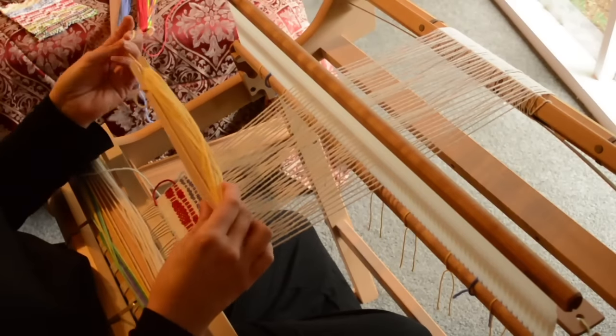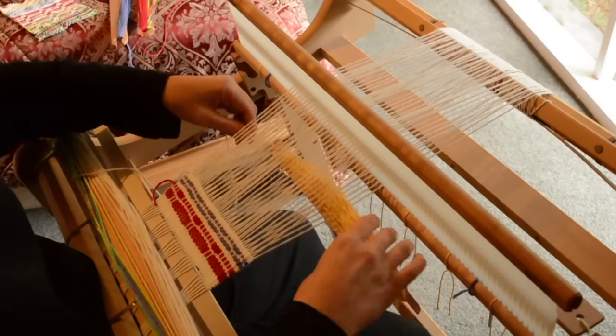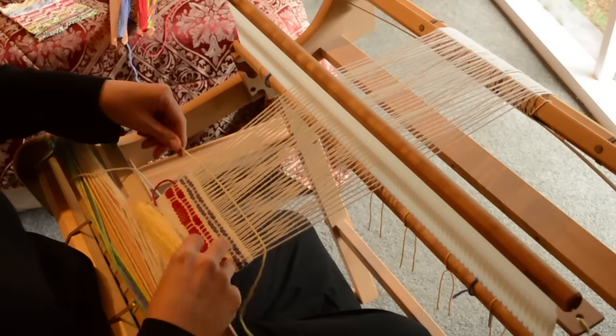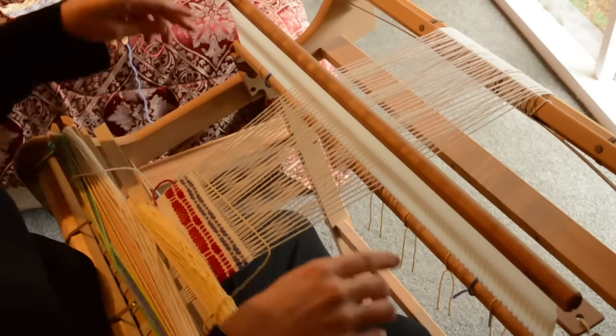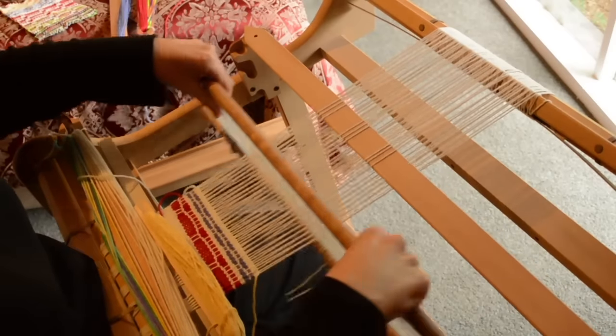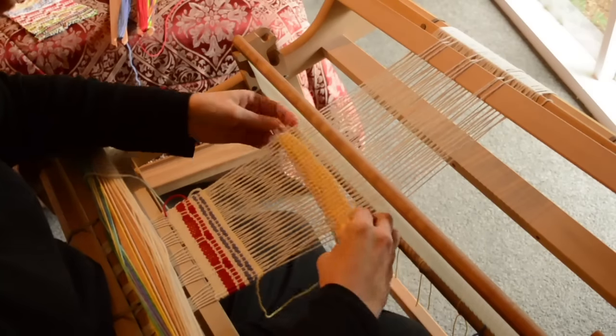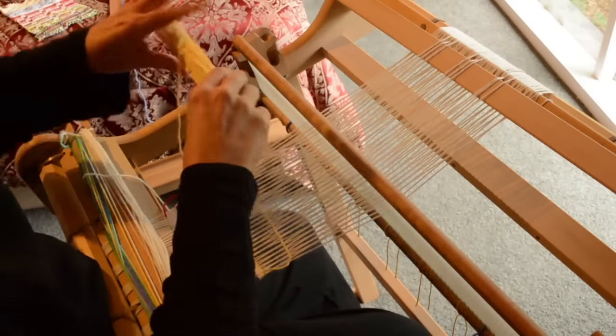Let's start now: up shed, bring the pick-up stick A forward. I've got this tiny little cute shuttle from one of my daughter's tapestry looms, which is just perfect for this type of project. Remember to check your edges.